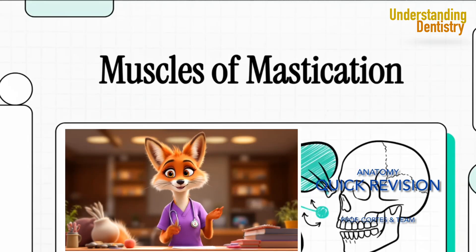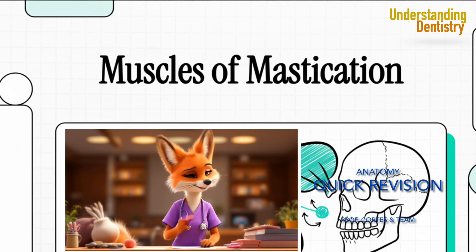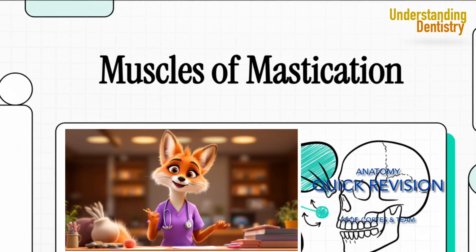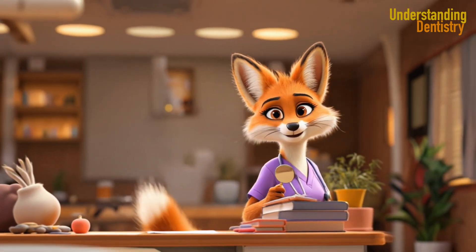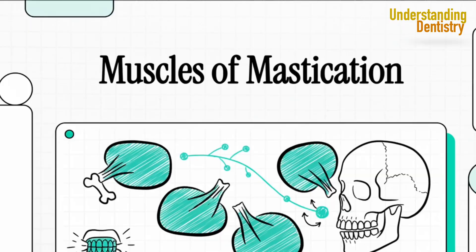Let's jump right into something we as clinicians deal with every single day: the engine of the jaw. We're talking about the four primary muscles of mastication. A deep understanding of this system is absolutely crucial for our practice, so let's get into it.